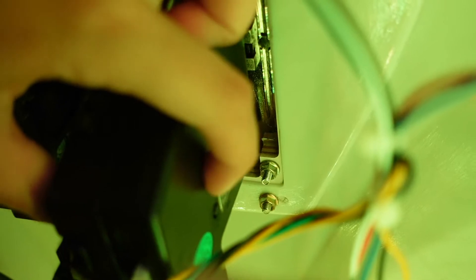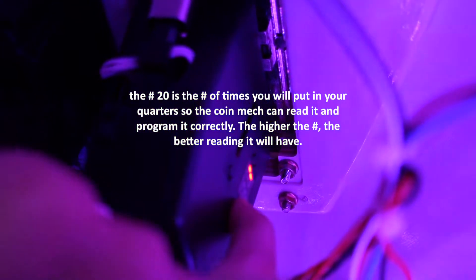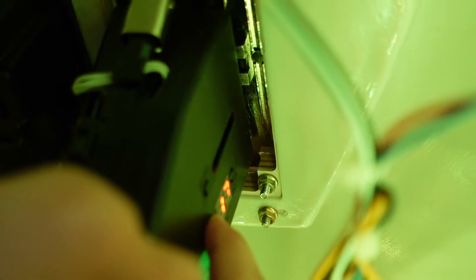Now we have to set up the coin mech. There are three buttons down here. To start, you're going to push the bottom two at the same time for three seconds. Now it says E — we want it to say E1. Then you're going to hit the top button and hold it for three seconds to set it. H1 — we want to put that to the number of coins we set, so we want to put it on 20. We'll hit the bottom left until it gets to 20. This is basically the number of times you're going to put in your quarters to test it — we're just doing quarters at this location. If you go over, hit the back button to go back one. Then hold it for three seconds to set it. That brings you to P1, which is talking about the pulse — you want to put that on one. Hold the top button to set it.